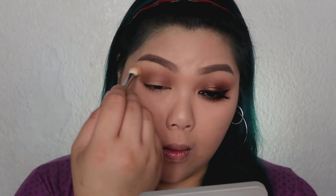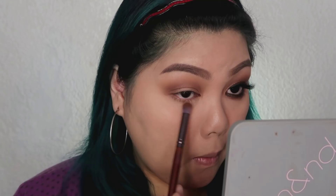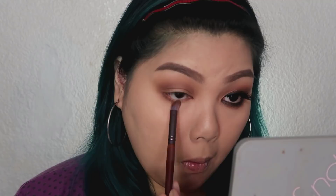And I'm just going to blend the edges as I go along. Then, I'm taking a clean blending brush to blend out the edges. Then with the same Buff shade, I'm placing it on my lower lash lines as well.